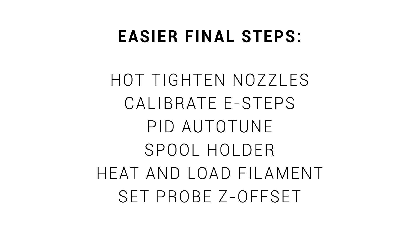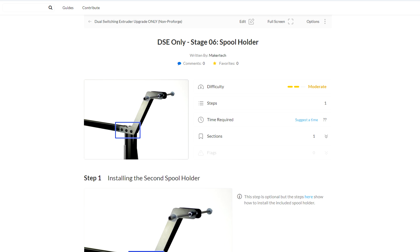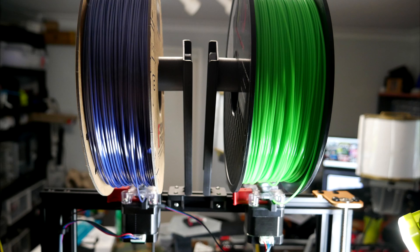Beyond this, there were a series of much simpler final steps — the type of things I've covered before, so I'm not going to go into detail here. The more difficult and specialised parts are in the next section. The kit did come with a spool holder, but it didn't really suit the way I had the extruders, so I borrowed the mounts from the GTEC A10M.